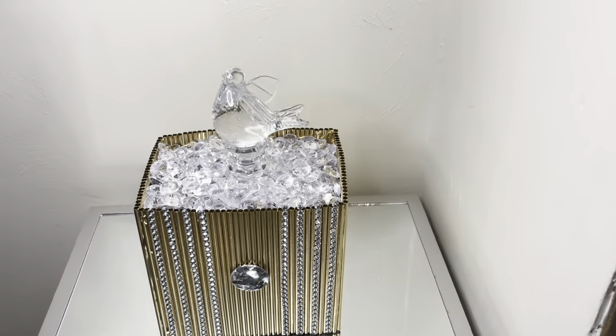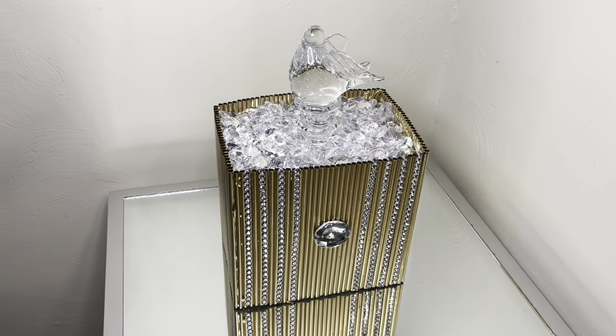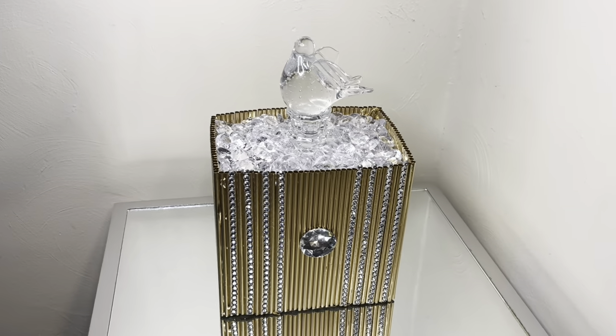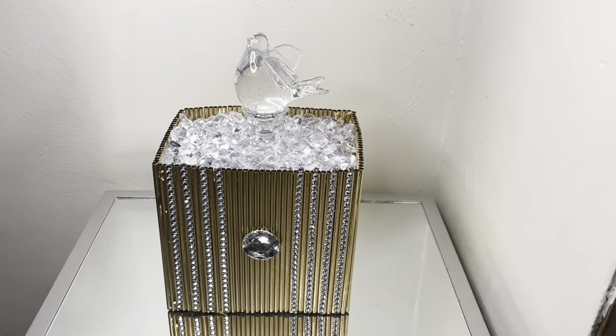I added the rhinestone sticker in the middle and the jewel border stickers on the sides to give my project some more detail, and I love how it turned out. Comment below what y'all think!